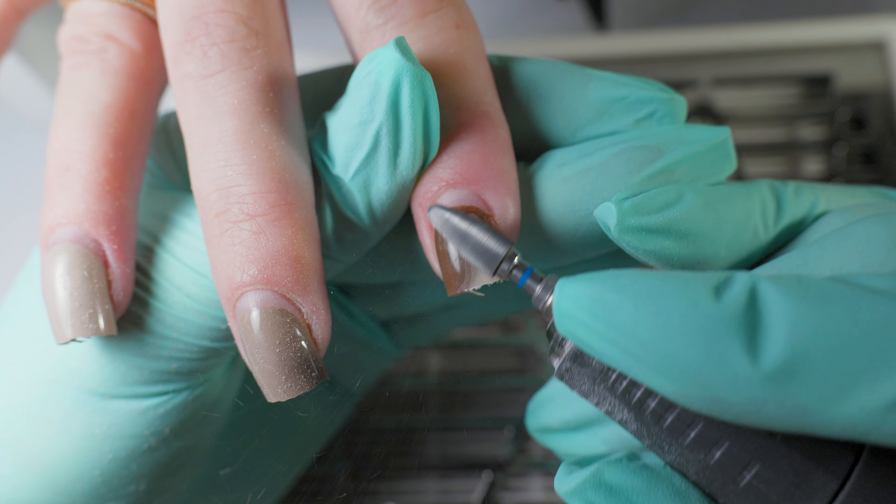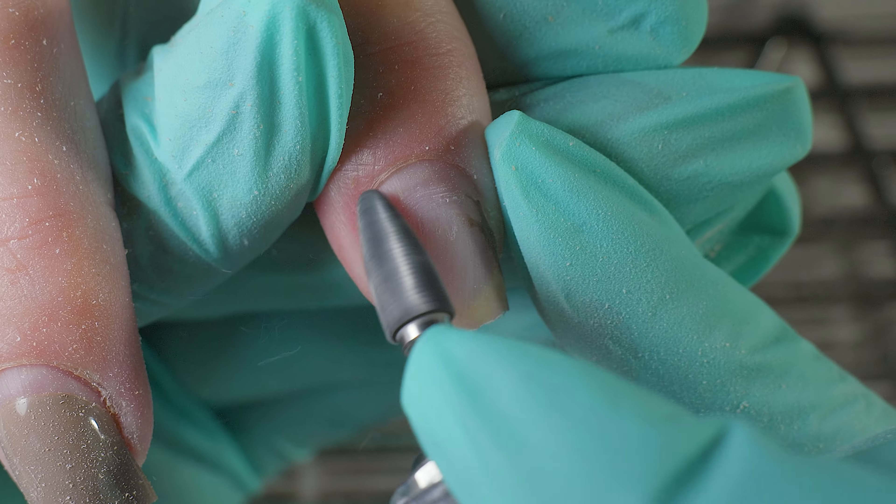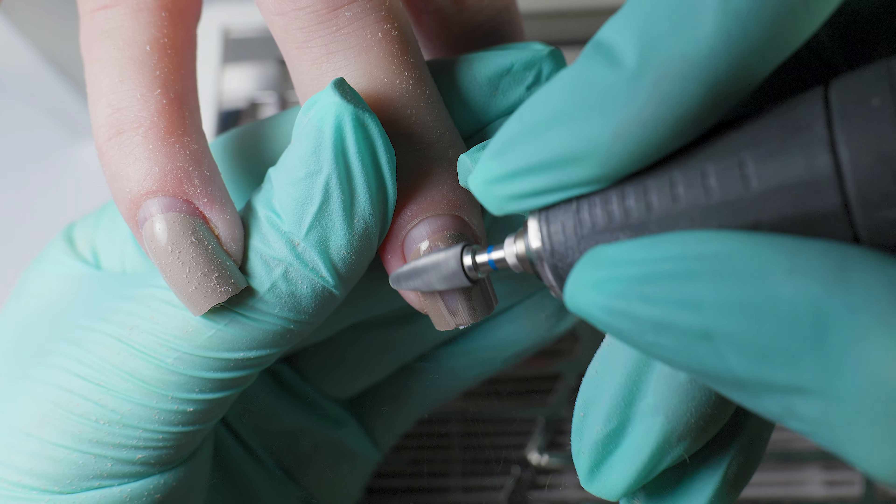So we remove the coating. Take a blue nail drill bit if you are already an experienced master — it will be faster. But if you are a beginner, it is better to take a drill bit with a red notch.